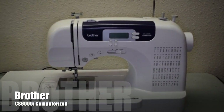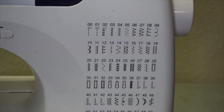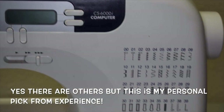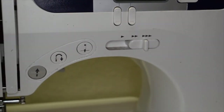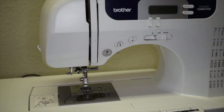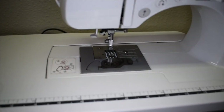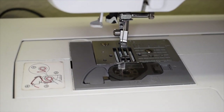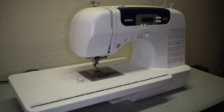Up next we have the Brother CS6000i computerized sewing machine. Honestly, I think this is probably the most user-friendly sewing machine on the market right now — it was actually used on the Project Runway show a few years back, which is what got me interested in it. It has an LCD screen where you can easily switch between all the different stitches listed on the front of the machine. I primarily use this for buttonholes because it has about six or seven different buttonhole options that are absolutely beautiful.